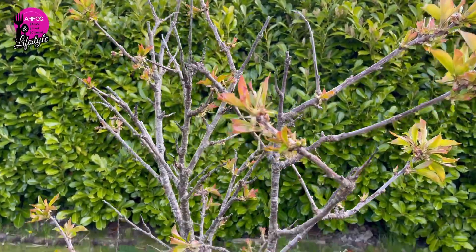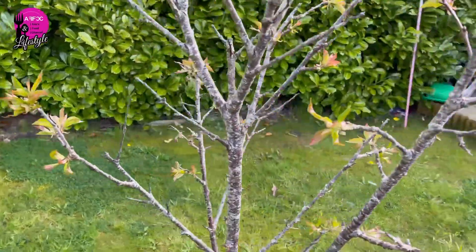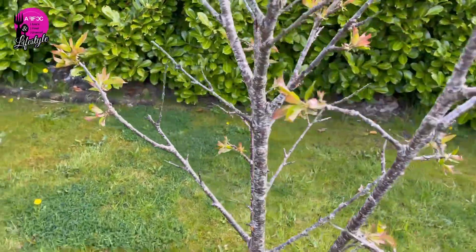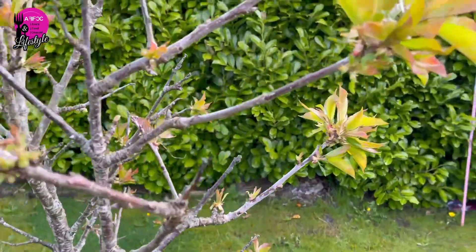Lastly, I have a cherry tree here — it's been there for a few years but unfortunately every year it's not doing so great. But here we are, fingers crossed for this year — it's not doing too bad.